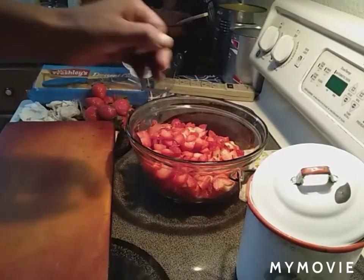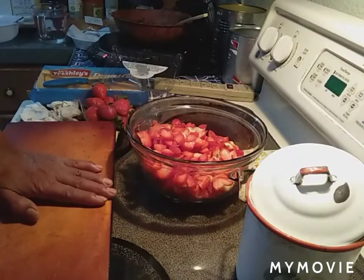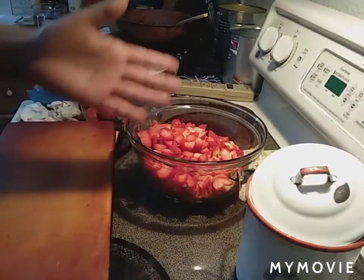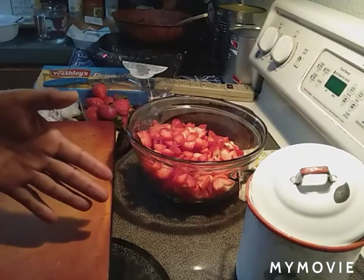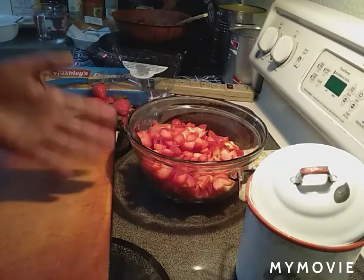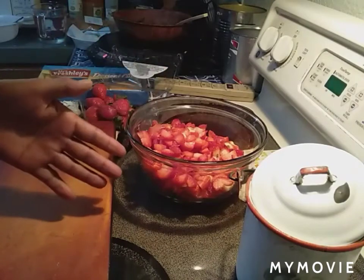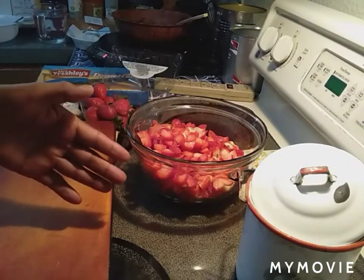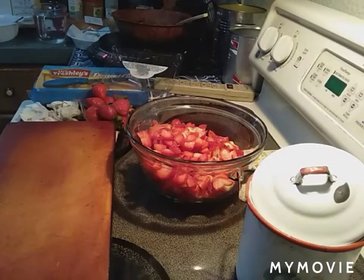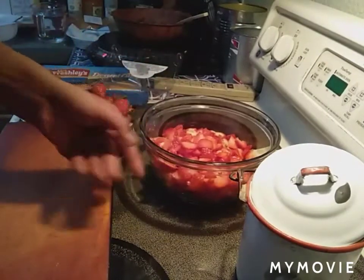Greetings everybody, welcome back to Papa Bear's Kitchen! Today I'm going to make a treat for us. If you've seen the videos, you see that we don't need a lot of sugar — we'll have sodas now and then, but nothing super sweet. My sons bake once in a great while, but we don't have super sugary stuff all the time. Today I'm going to make a strawberry shortcake.